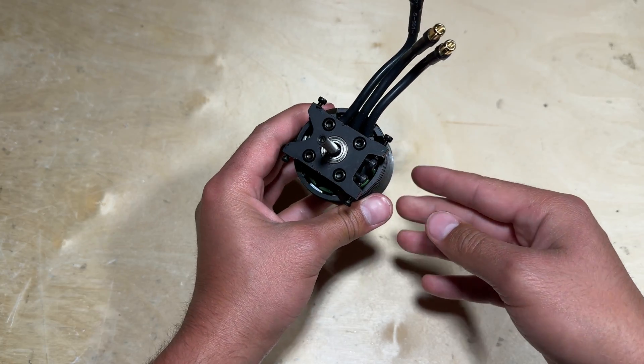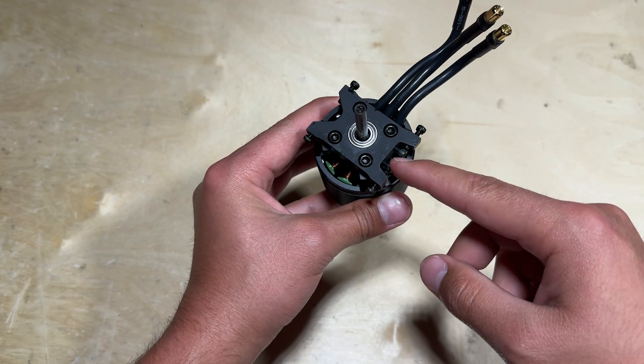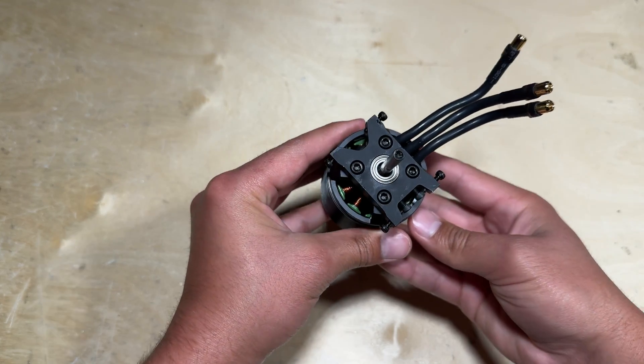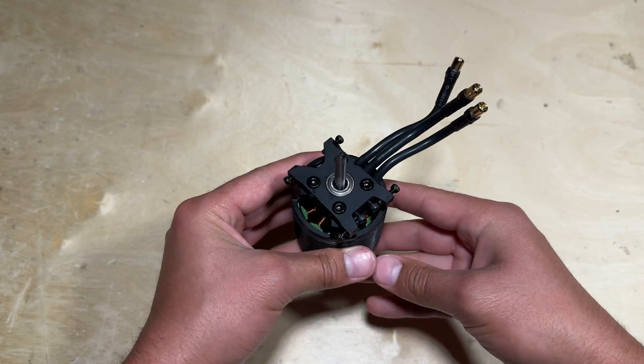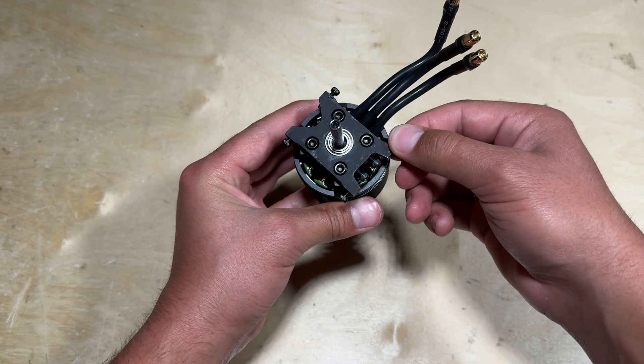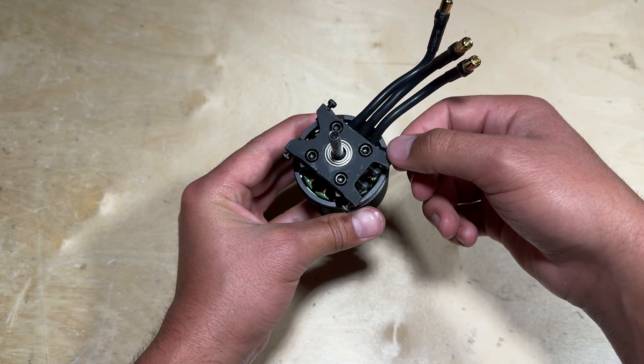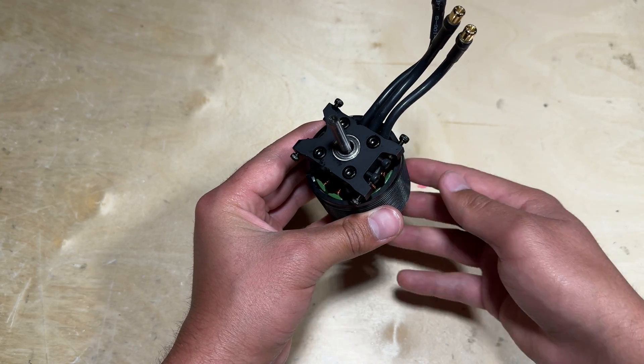It is also worth mentioning that the screws used to mount this, and pretty much any other screws within the kit, should be soaked in some acetone or even denatured alcohol — basically a solution that can remove any debris, residue, grease, or oil from the screws so that they have a good bond with the Loctite.